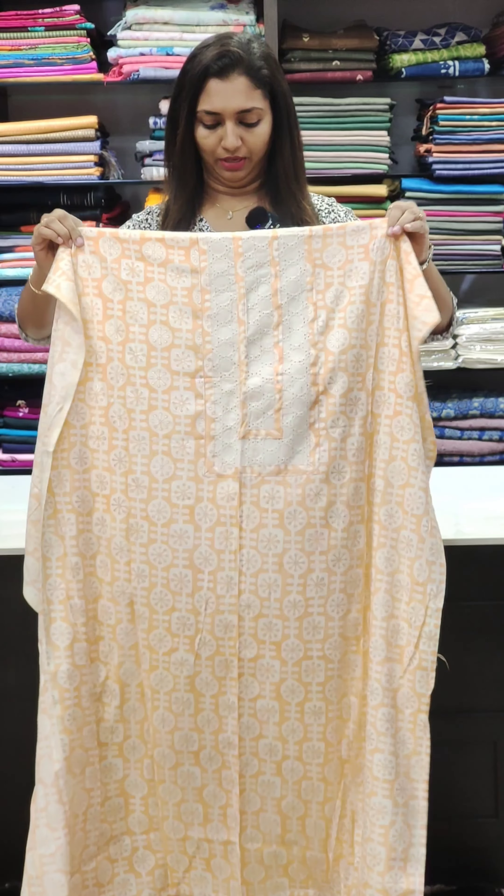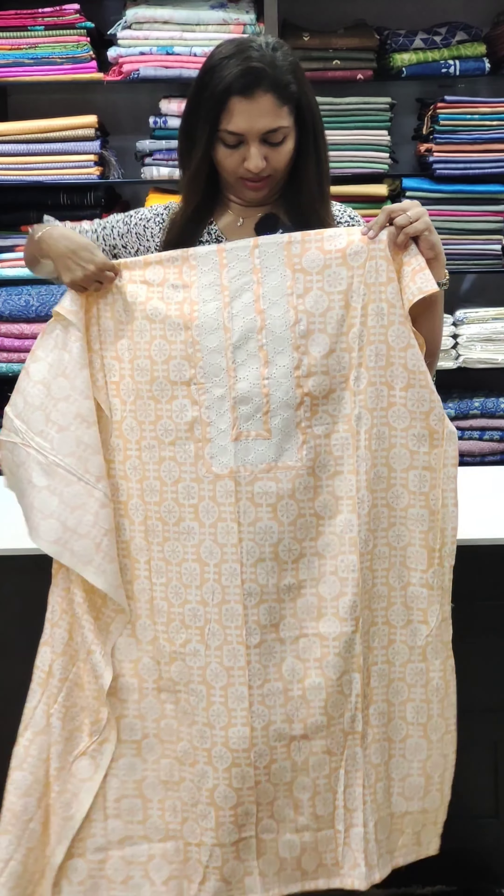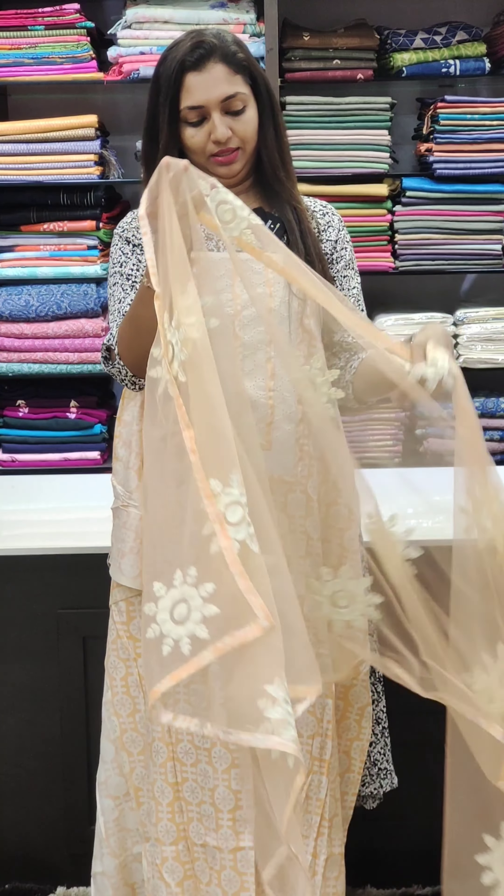It's a rayon fabric. This comes in different colours. You can use the colors on the right side.